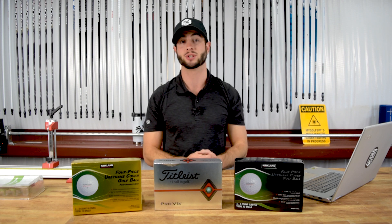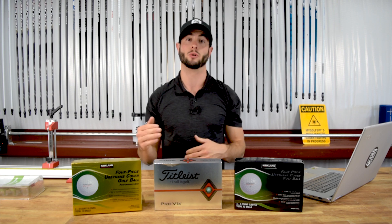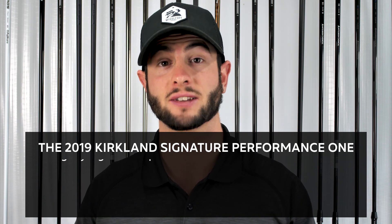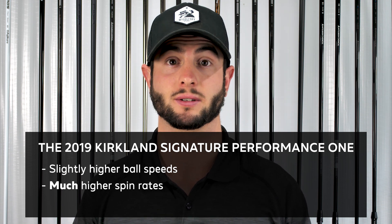It's certainly possible for any ball manufacturer to create a ball spec'd out to rival a market leader like a Pro V1. However, the main differences lie in the consistency from ball to ball. If you're interested in seeing the actual data and diving deeper, you can head over to MyGolfSpy and find the article on this test with the full data sheet. The 2019 Kirkland Performance 1 golf ball is a faster ball than the original Tour Performance; however, it is spinnier, so you're going to get a little bit less distance.